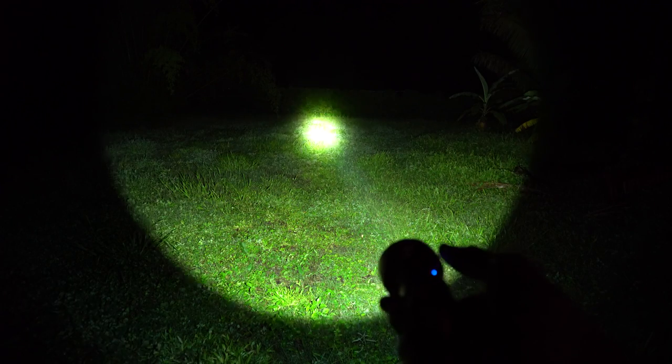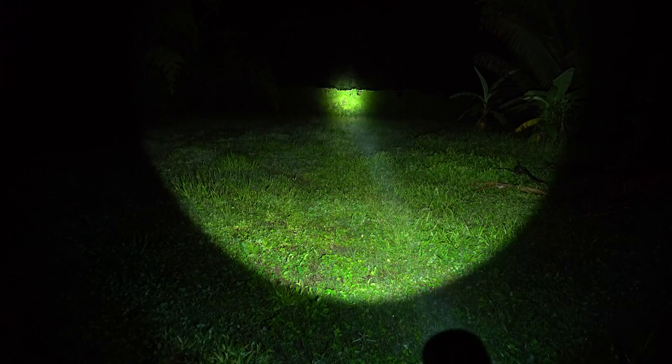So if you hold the button down, it goes to the dimmest mode. As you can see, fairly dim, but it does reach a good distance. Hold it down, goes to medium, and then to high. This is really bright.